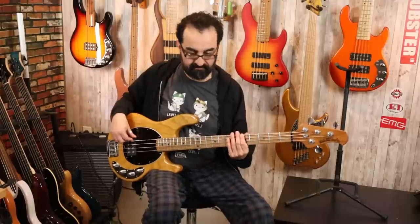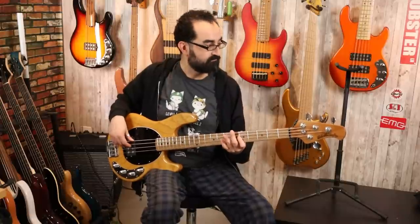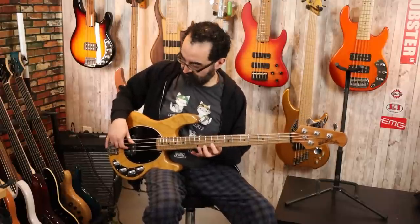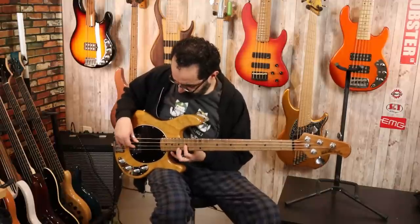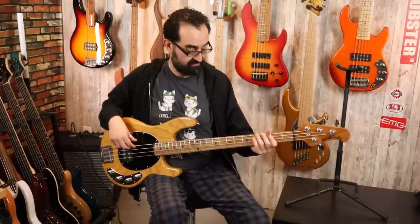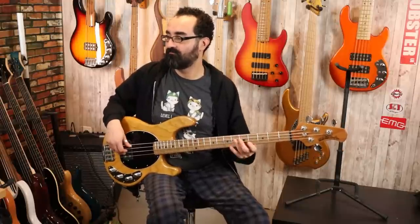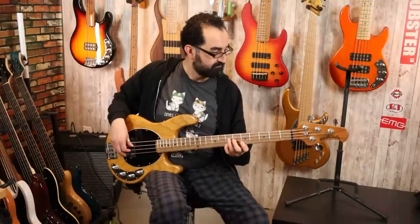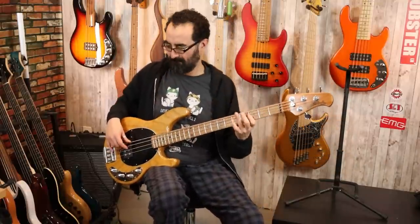Let's take the bass control down to center now and play with the treble control — bring that up to center as well, leaving the mids cut. Let's take the treble up all the way and see what that sounds like with the bass centered and the mids cut. A bit on the bright side, but that is what you get with the treble control boosted all the way and the bass centered.